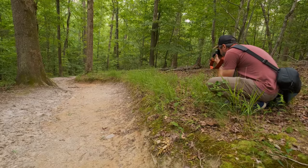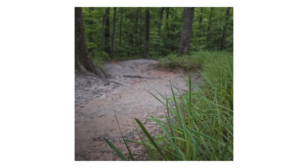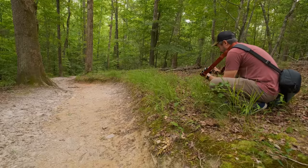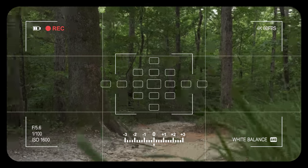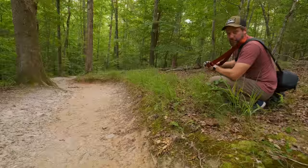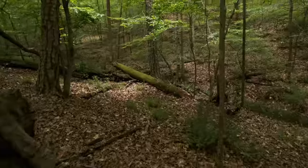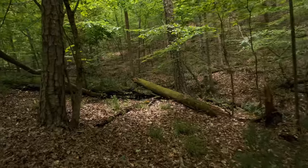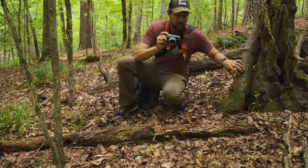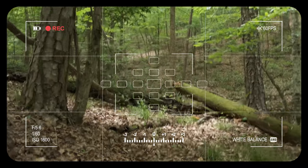Capturing just a few of these. I'm starting to hear some thunder out there, so I don't know how much time we're going to have. But this flip-out screen is pretty nice because you can get really, really low and not have to break your back. This area over here is kind of cool — there's a little bit of light hitting this fallen tree and it's got a little bit of moss on it.